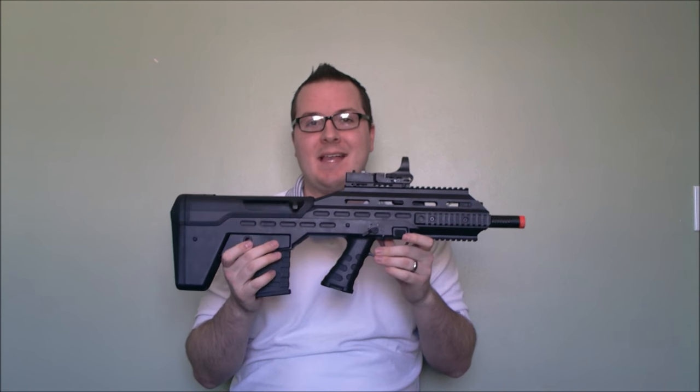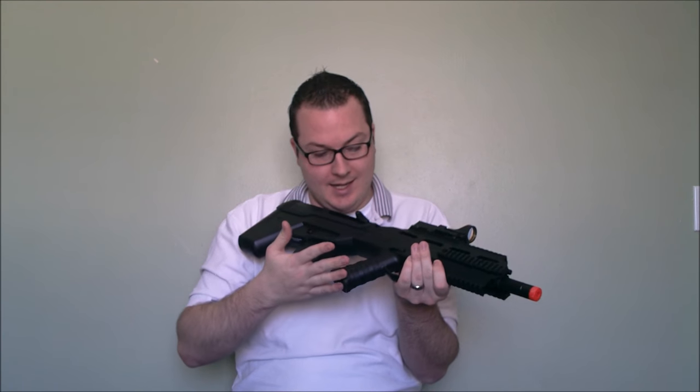Hey guys, it's Booligan with Airsoft Retreat and BooliganAirsoft.com. Today we are taking our first look at the APS UAR, the Urban Assault Rifle. This is an original gun design by APS, manufactured through Hokatsu and distributed through Jag Precision, and it is obviously a bullpup design carbine and it is a very cool gun.